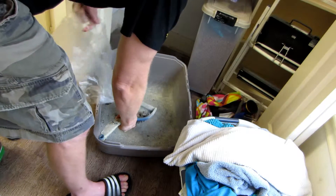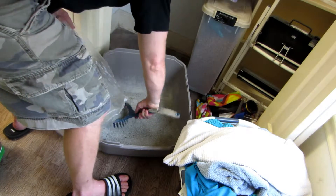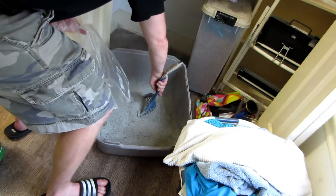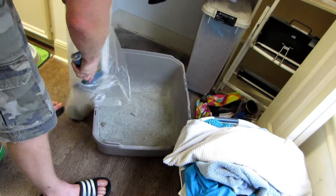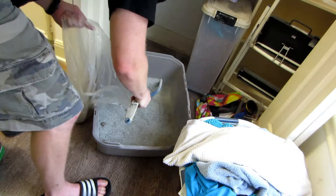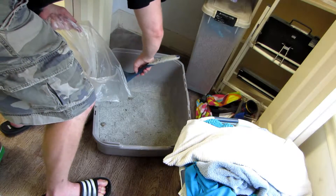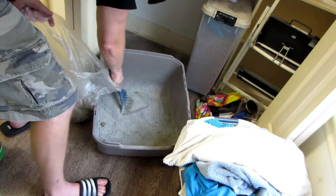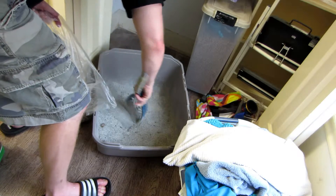So you just scoop and sift, and then dump. Sometimes when they pee, they make these gigantic big clumps of stuff. Make sure that you get all that — you really want to scrape. After you get all the loose stuff, you want to scrape the bottom. Because where it gets wet sometimes, you just want to make sure that you're getting all of that out.